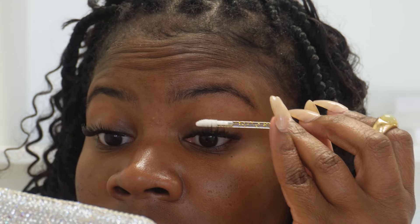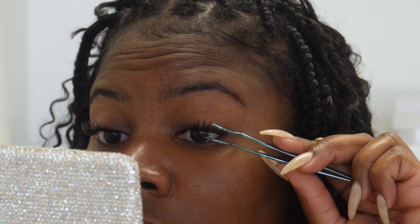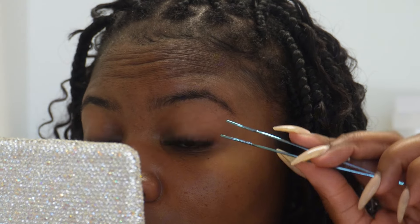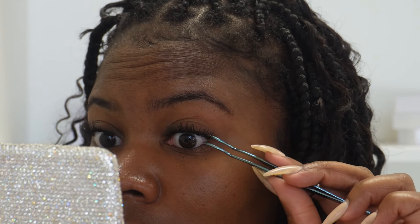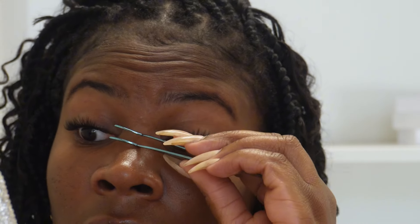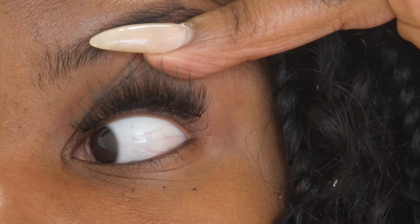I'm just applying this and being gentle at the same time. Then I'm going to go in and just squeeze, squeeze, squeeze, and squeeze. Same concept over here — squeeze, squeeze, squeeze, and squeeze. Just like that. This is how they look. I'm going to give you guys one more close-up — if I pull like this you can really see: over here it looks a lot more cleaner.